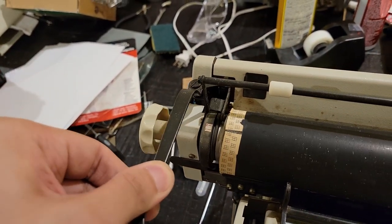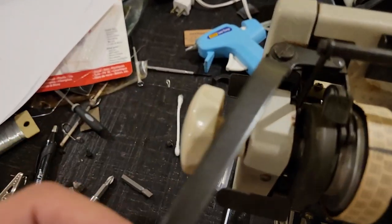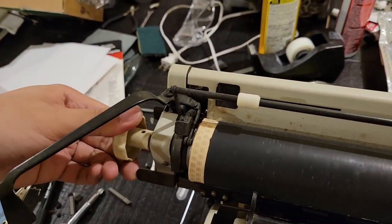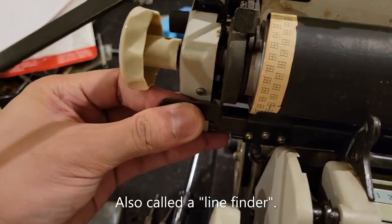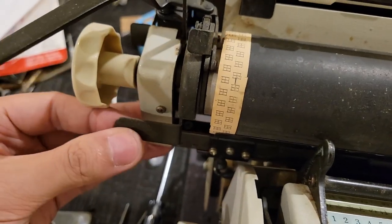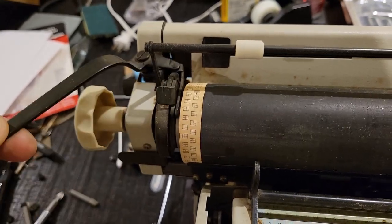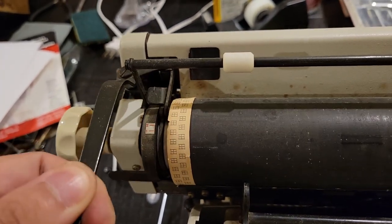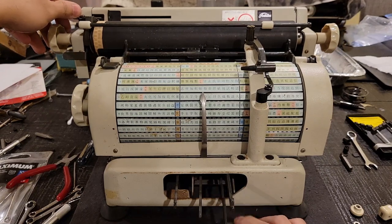One, two, three — if you pull this out... okay, so that's just your ratchet release. Single-spaced. One and a half-spaced. And of course, this is a spacebar — lovely.